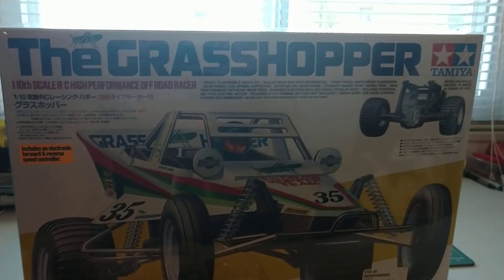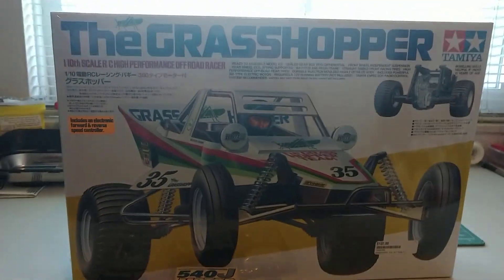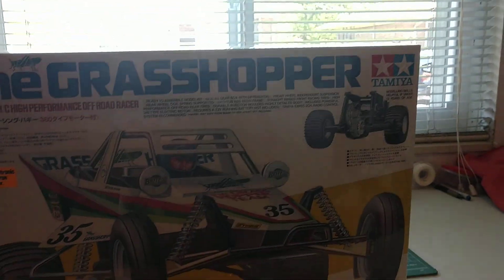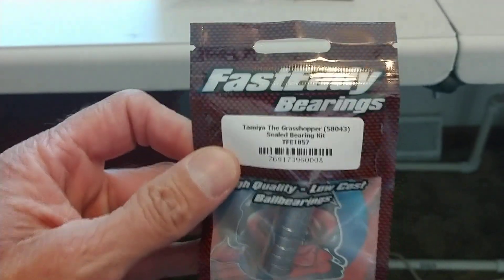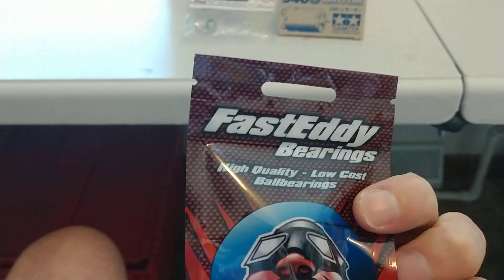I've been waiting because when I got it, they didn't have any of the parts that I needed to hop it up. If any of you have ever had a Hornet, a Grasshopper, or a Frog, you know right from the beginning that you have to put bearings in it. Do not use the plastic bushings. Always buy a bearing kit, especially in the gearbox and the wheels. If you're going to build it, build it right from the beginning.